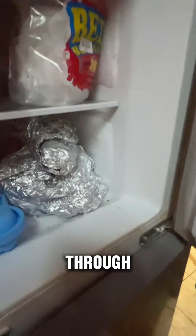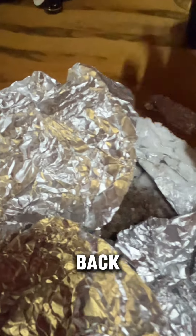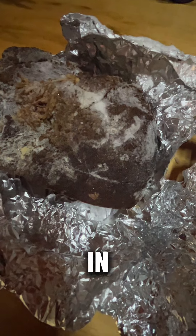I remember going through my fridge the other day and realizing I had this pork that I pot roasted. Hey kings and queens, welcome back to another video of mine. Now I'm feeling for some stir-fry — I'm gonna stir-fry this pork that I had in the freezer.